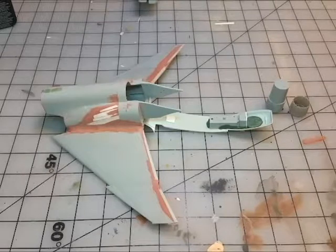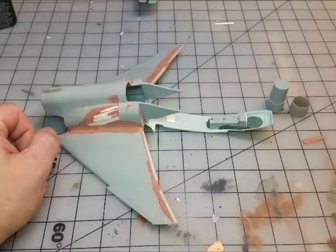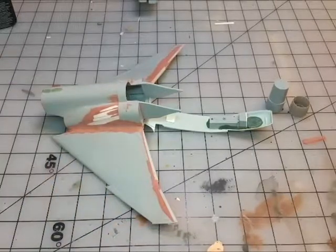I hope some of the techniques I'm using inspire you — it's pretty straightforward: gluing things up, using green stuff as a support, and then putty as a filler. It's a lot of putty, sand, putty, sand — that's where I am right now. If this inspires any of you, I hope it does. Thank you very much for watching, and stay tuned for the next installment as I move on toward the front half of the ship.